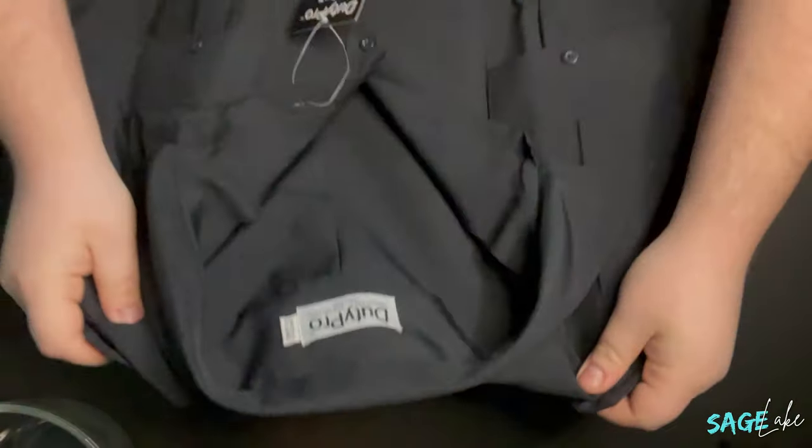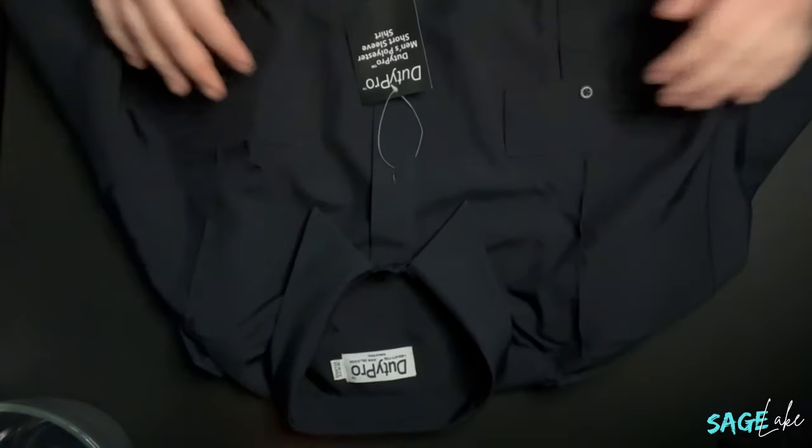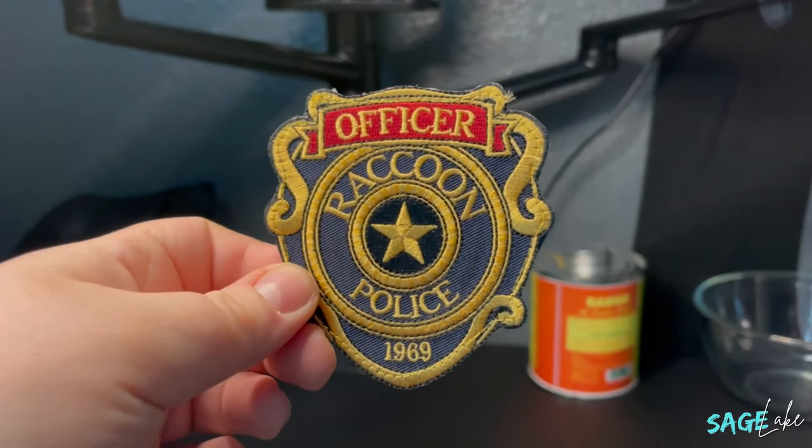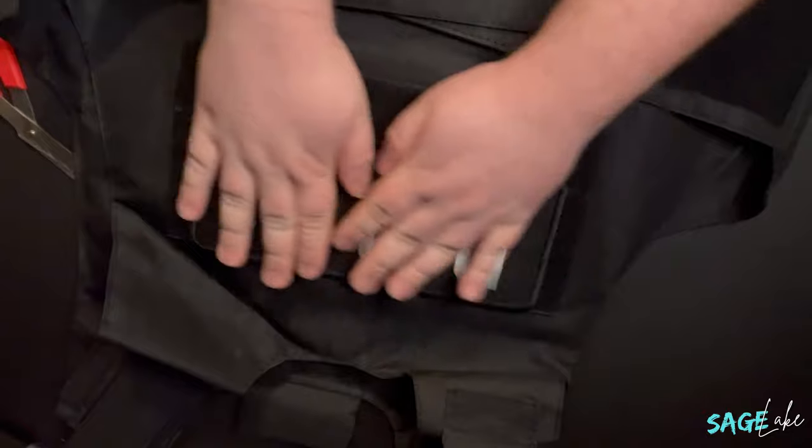Here I have the two shirts that go with the costume. This is just a typical navy blue police shirt — I actually found it on a first responders uniform website for about $19 or $20. To make it look more like Leon's shirt, I went ahead and put the Raccoon City Police patches on it. I found these patches on Etsy — you could also find them on Amazon or eBay — around $5 a piece, as well as the tactical RPD patches to put on the bulletproof vest.